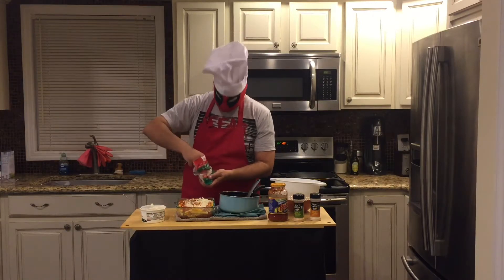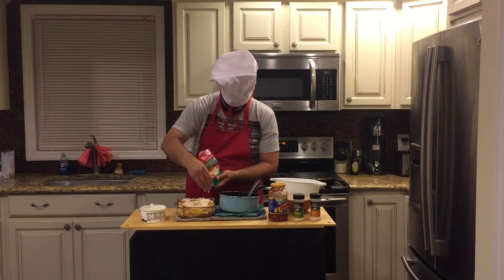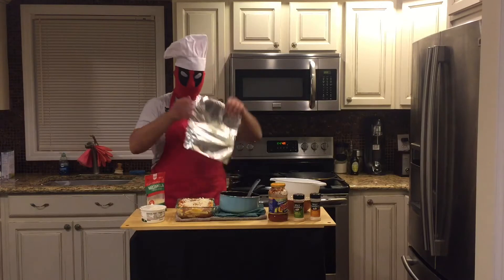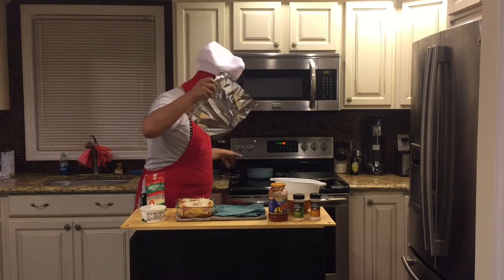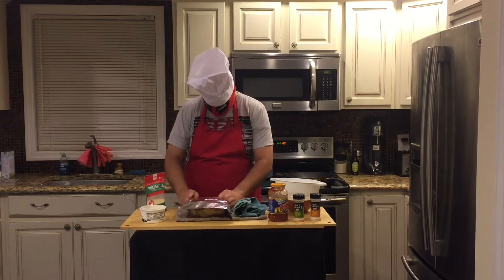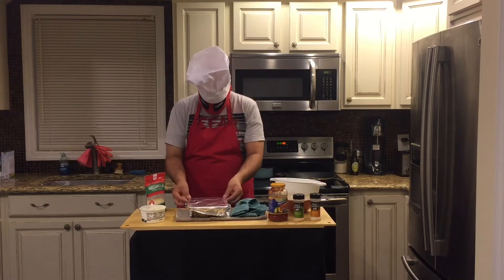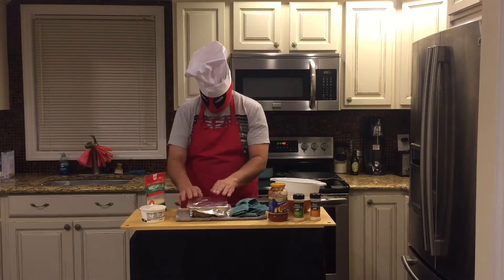Yeah, I need a little more. Oh yeah. All right, I'm going to cover it with my pre-measured tin foil, and I'm going to put it in the oven for 15 minutes.